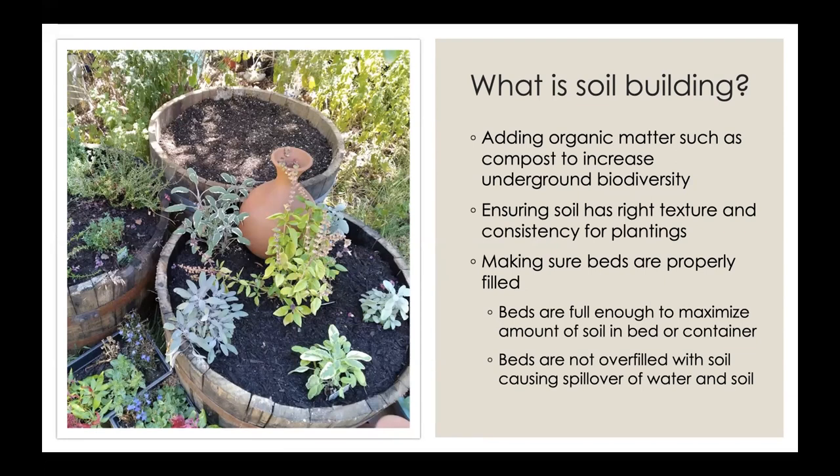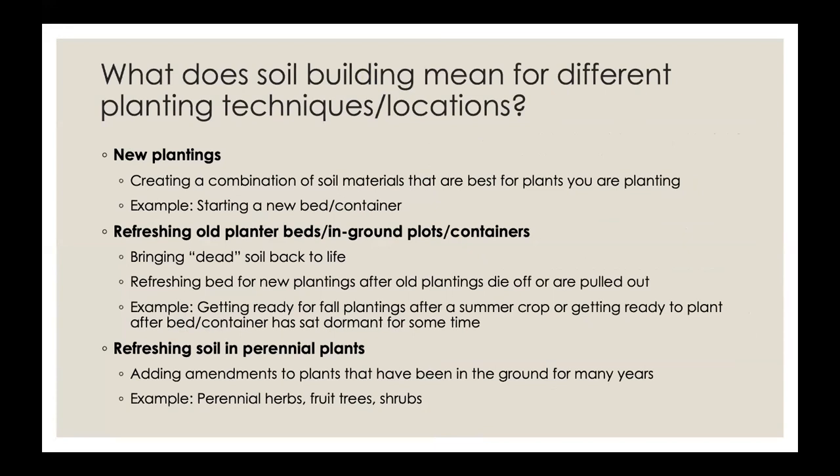We don't want our bed or container to overflow when the plants are watered or it rains. Soil tends to compact over time, so you will most likely need to add more each season. Soil building depends on the situation. One scenario is new plantings, where you're starting from scratch. Another scenario is refreshing your bed — for example, planting for fall after the summer crop has been harvested, or a bed that's been dormant and you want to bring it back.